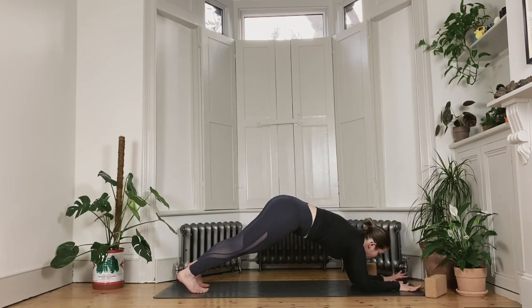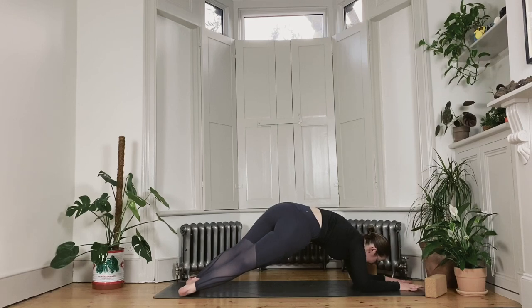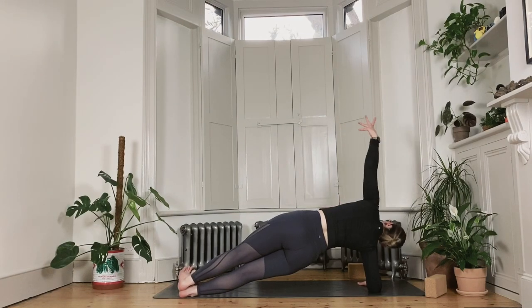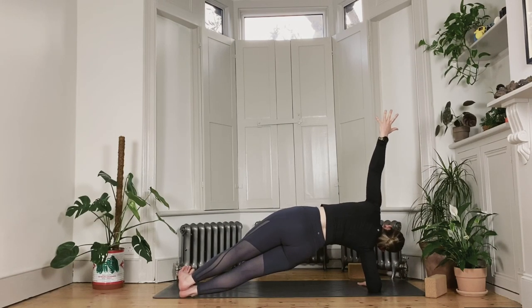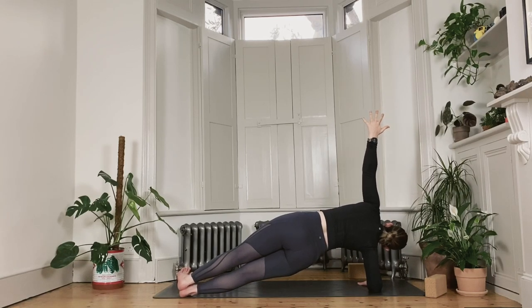Left forearm down, right forearm down — press the floor away into your low plank. We come into the second side of side plank: bring your left forearm parallel, let your heels drop over to the left side of the mat. Optional to stack your feet on top of each other. Right arm reaches up, press the floor away from you, lift through your lower hip, and stay for your last 10, 9, 8, 7, 6, 5, 4, 3, 2, and 1.